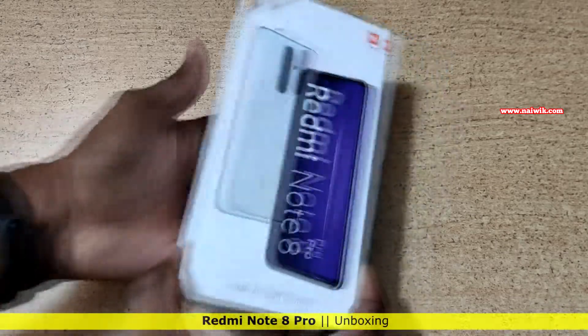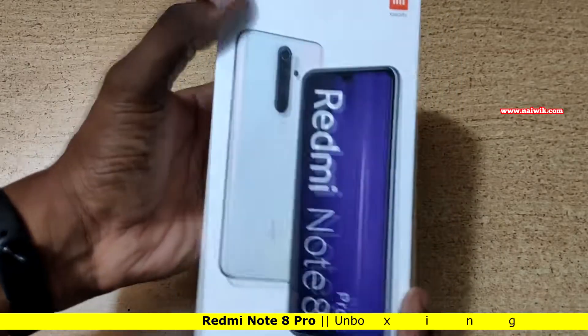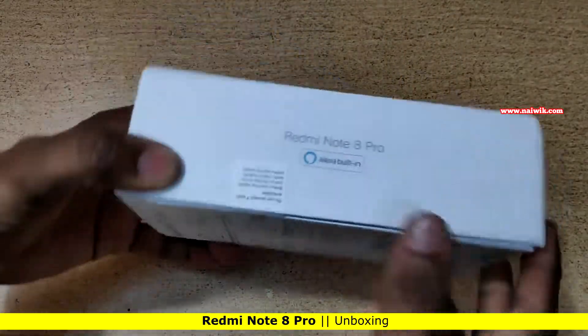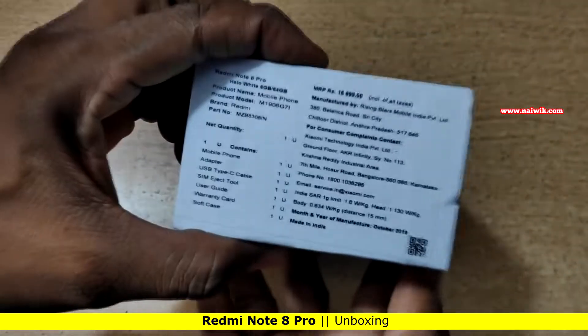Hi friends, in this video we are going to see the unboxing of Redmi Note 8 Pro. Here is the retail sales version of Redmi Note 8 Pro. It has Alexa built in, so you can either use Google Assistant or Alexa.